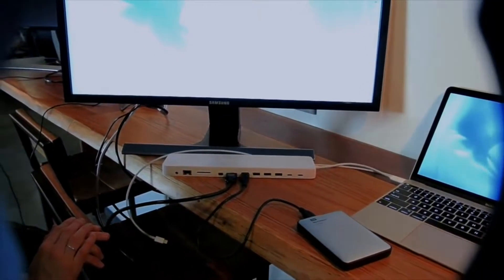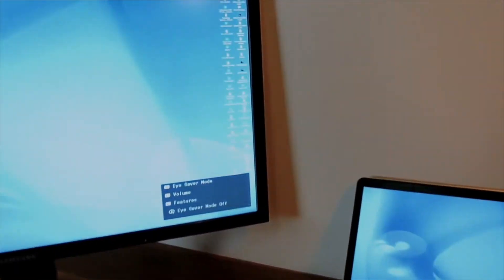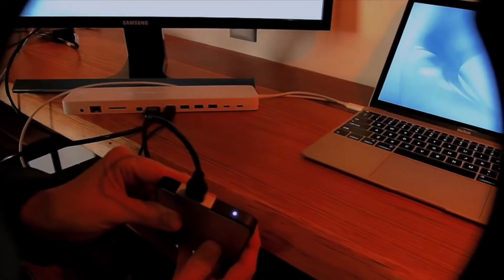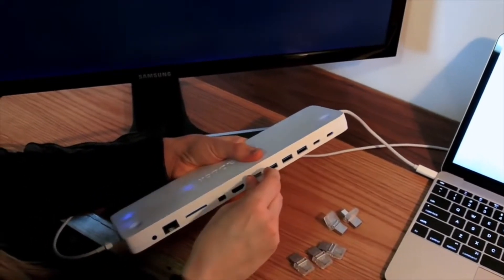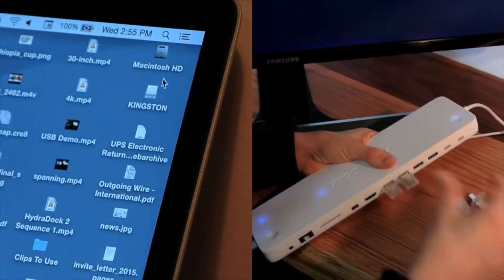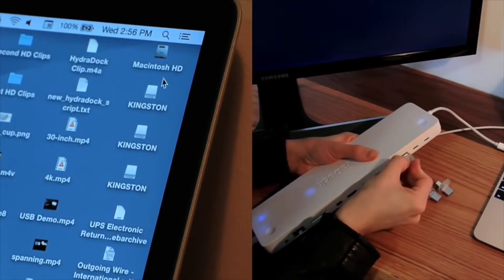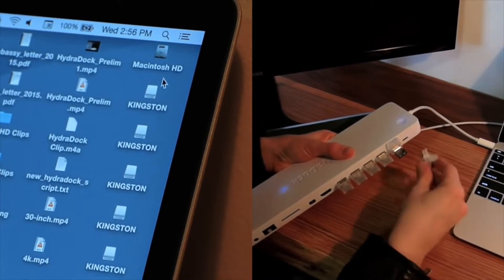There are a lot of misrepresented products out there right now with USB Type-C plugs on them, but underneath, inside, they're nearly all older USB 3 products with a new plug. That means they don't support the new standards. Ours does, and you can see it working for yourself, right here, right now. You deserve a great product, and we've put over a year into getting it ready for you. We thank you sincerely for your support and backing of the HydraDock.